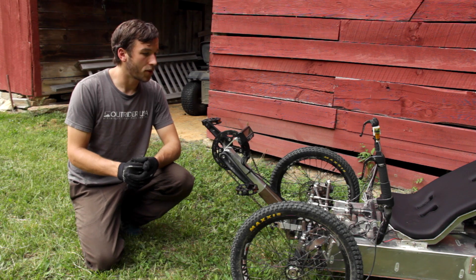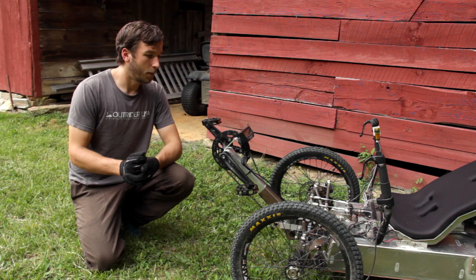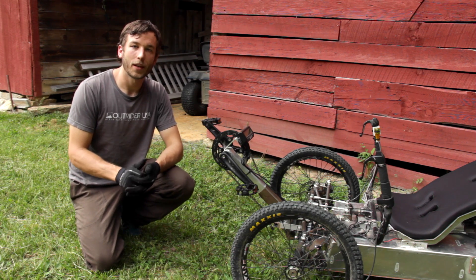And then lastly, the drive. In high range, the drive has plenty of power. It's really smooth, and shifting from low to high range works well. It could stand to be a bit quicker, so we're going to speed up the shifting time as well.